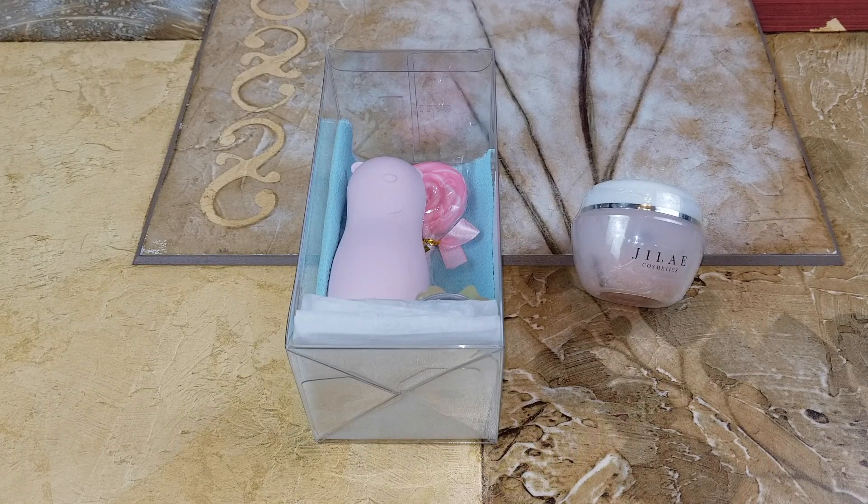There are two types of tube — one is the bunny and the other one is the bear. The one we got is the one with the bear. And the one on the right-hand side is the hand scrub, and both of them are from Gillette Cosmetic. So let's go ahead and open this up!